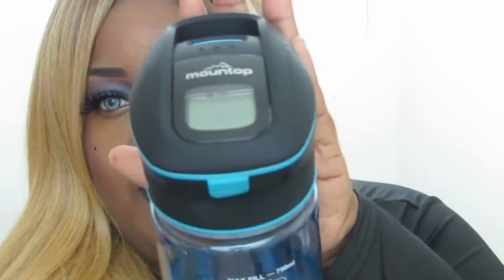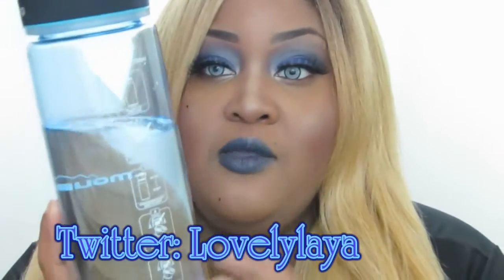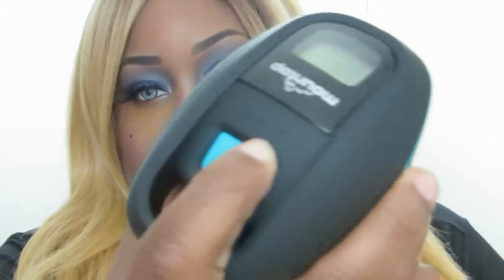Here is the LED light top, and if you want to take it off you just unscrew it. I have tap water in here already — I haven't drank tap water in about six years, and I don't cook with it either. Here's your maximum fill line, which is 750 milliliters.